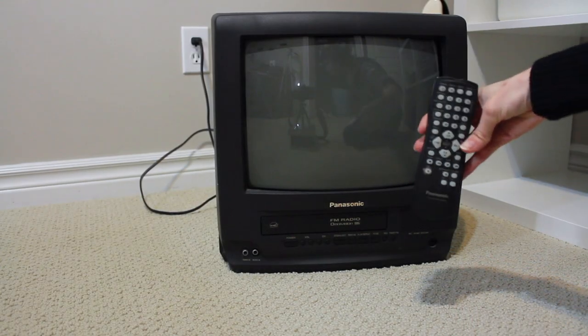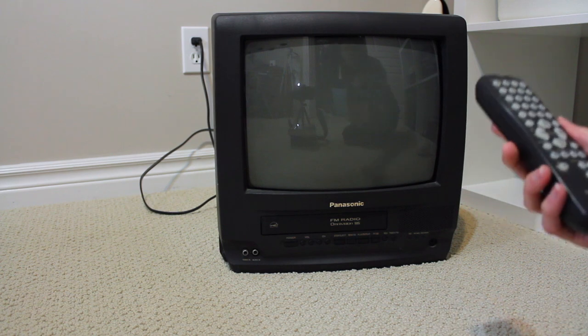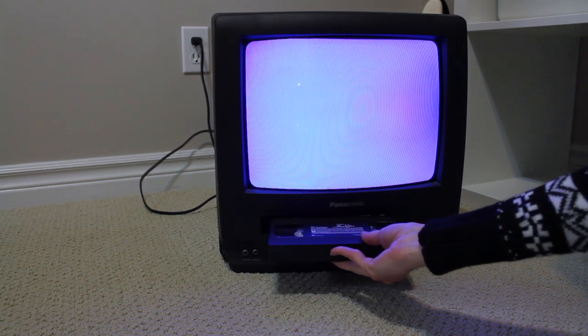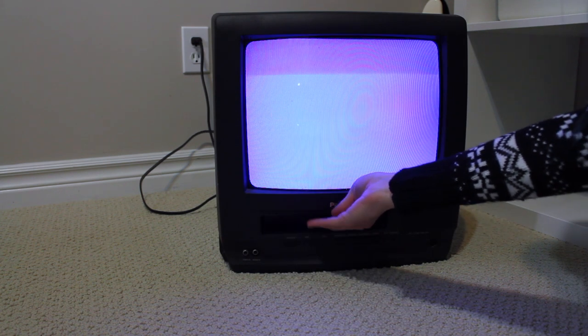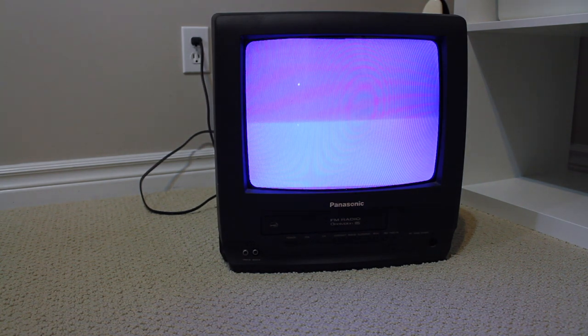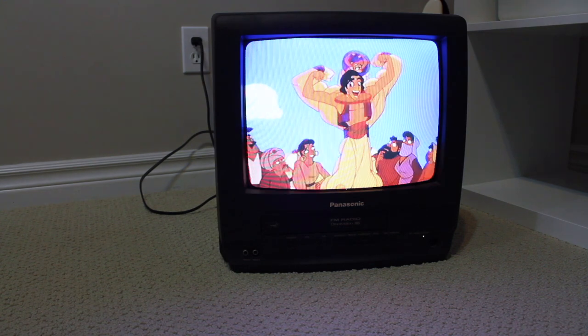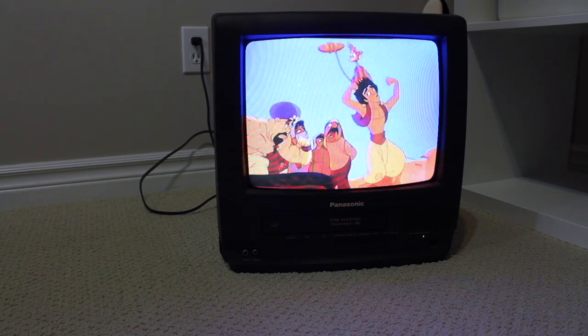So here it is — as you can see it's by the brand Panasonic. I'm not exactly sure what the model is called. I know that it is a 13-inch TV and it did come with the remote, which is pretty cool. A lot of them I saw listed online didn't come with the remote so I was definitely happy about that. I just put a tape in so you could see what it looks like playing a movie — I put in Aladdin because I had it lying around. It looks a little fuzzy in the video because it's hard to record a TV screen, but in real life the picture looks really clear.